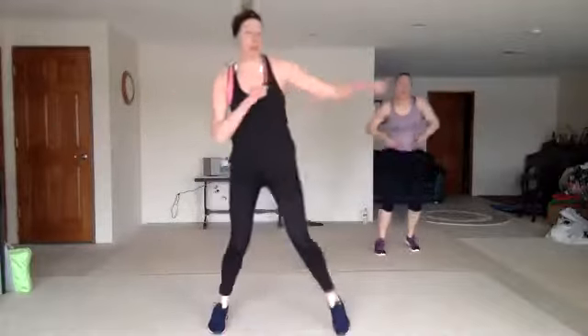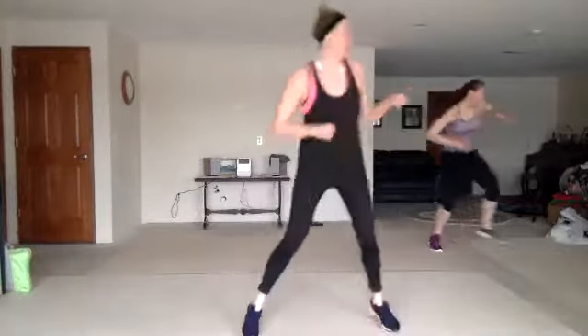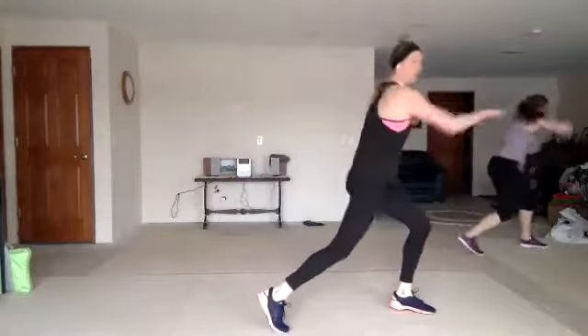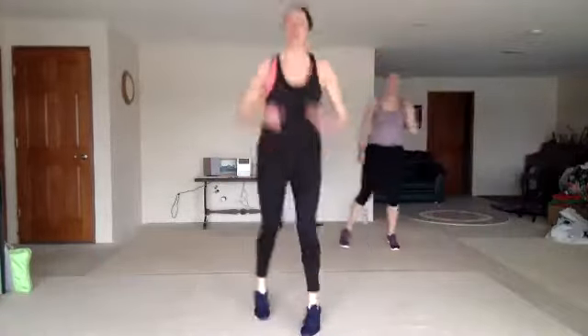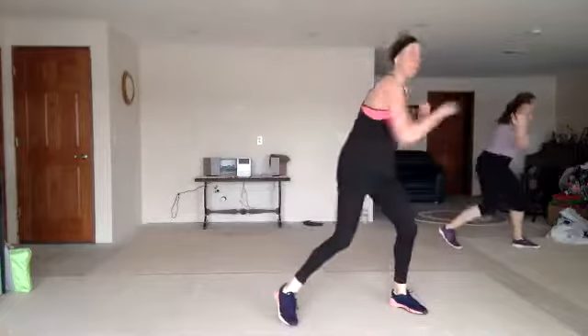Triple jab, cross, step, step, roundhouse. Good. You got it. D three. D three, three roundhouse with a knee. Triple jab, cross, step, step, roundhouse. One more.